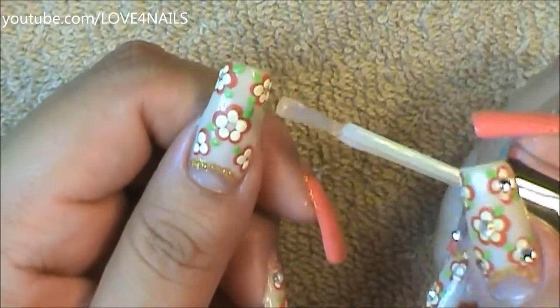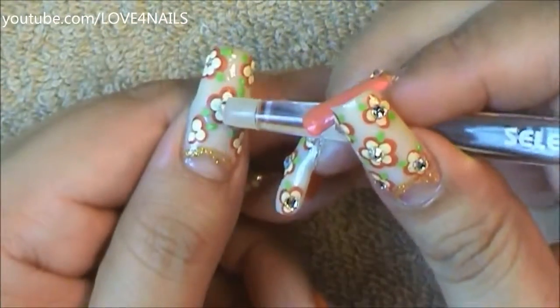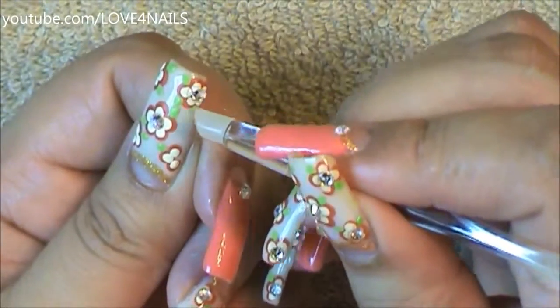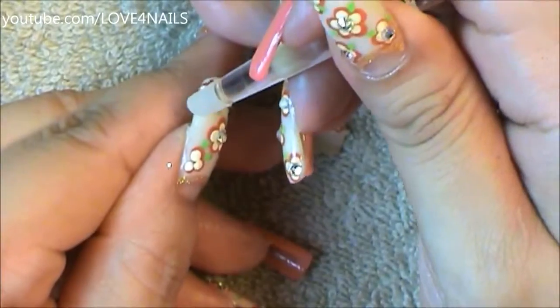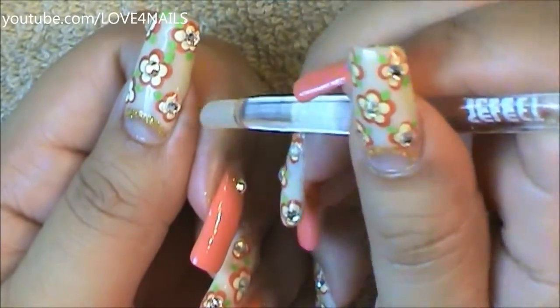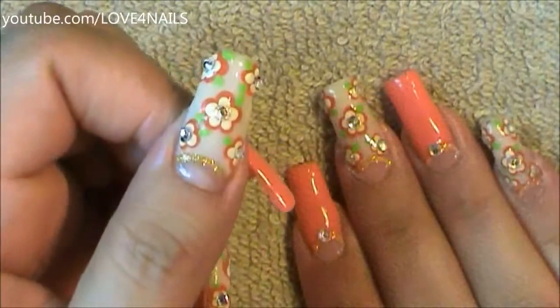Followed by this, I'm going to be adding top coat to the center of each of my flowers so they could become nice and sticky and I could place a crystal in the center of each of them. Each of them has a different size crystal, so it'll just depend on the size of your flowers. And that's it — apply your top coat and your design is complete.